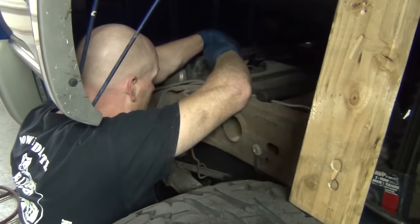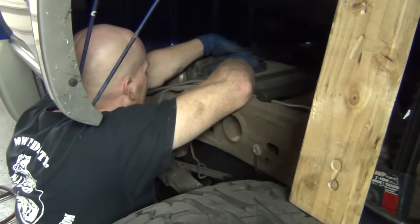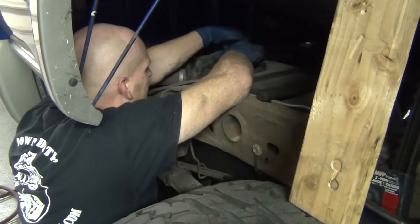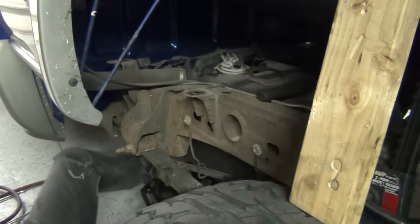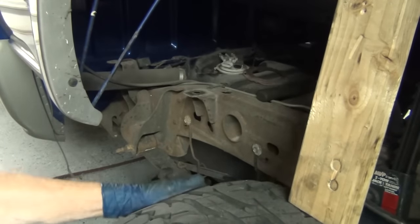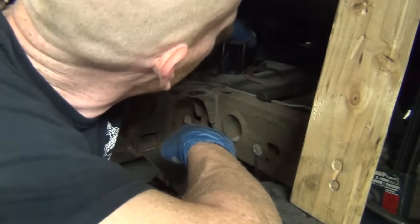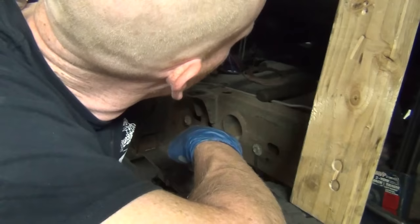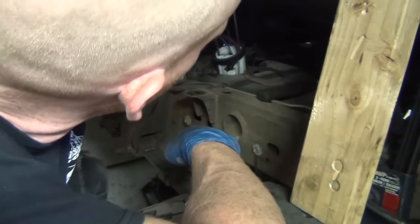I got all excited about those Airtex fuel pumps — the car guy did a review on them, going to the factory, thinking made in America. But apparently they're not what they were cracked up to be, because upon putting seven or eight of those in different vehicles, I've had about every single one of them come back. That sucks.